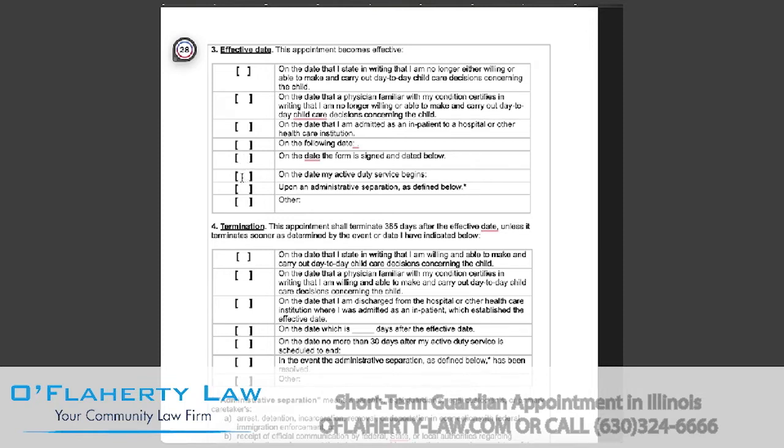If you are part of the military and are going on active duty, you select this box and enter the date in which your active duty service begins. If this guardianship will be effective upon an administrative separation, you will select this box.